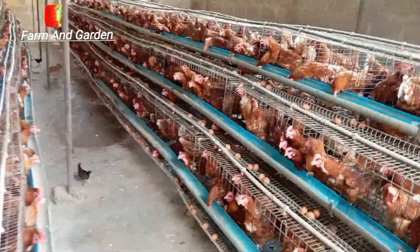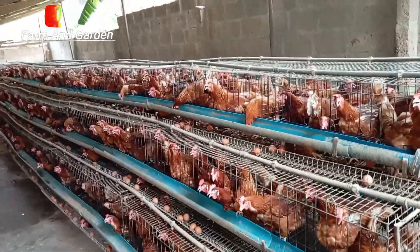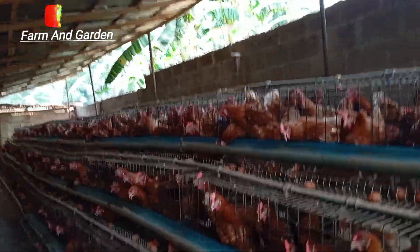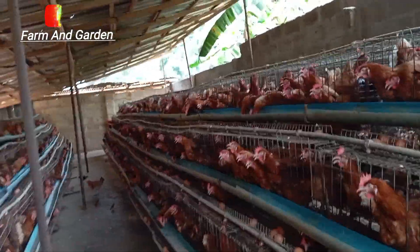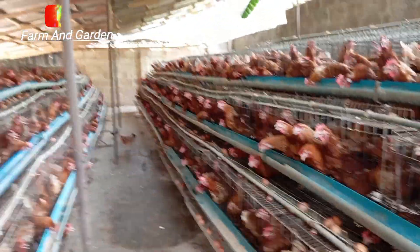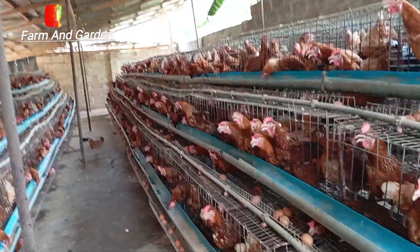That maturity stage on average is four months. Don't believe what the books will tell you — books will tell you six months. Don't believe that. If you believe six months you are going to run into losses. It is four months, and at four months you are going to make your gain cash, and the hen can lay eggs.